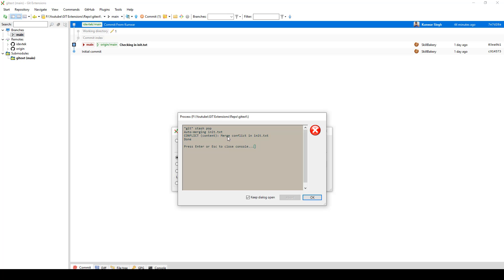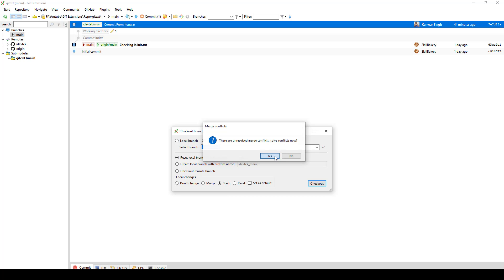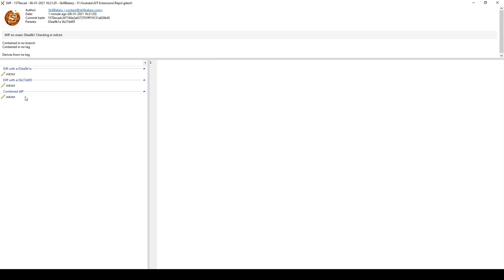Now you can see that it says conflict — content merge conflict in edit.txt. Let's click OK. It says there are unresolved merge conflicts — solve conflicts. You say yes, and here it shows unresolved conflicts. If you look at the work in progress on main stash, here is the combined difference that it is showing currently.